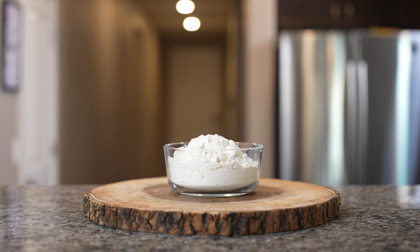Hi guys, welcome back to my channel. Today I'm going to show you guys how to make some delicious buñuelos. In case you guys want to know how to make this super easy and delicious pastry, just stay tuned and I'll show you how.